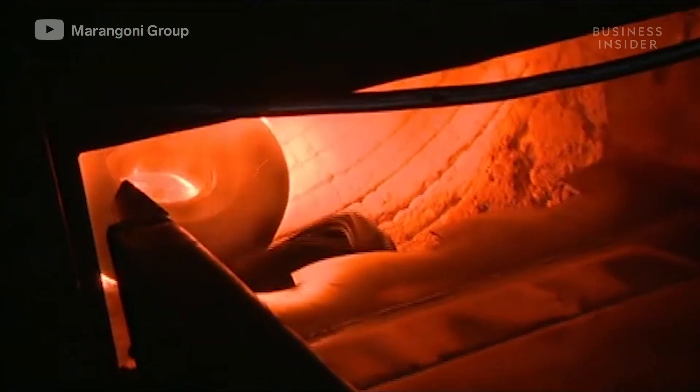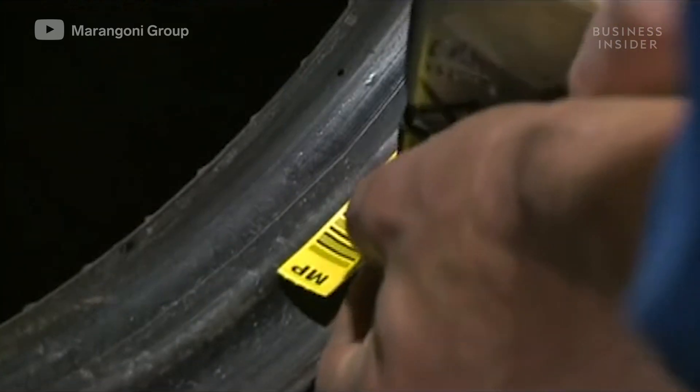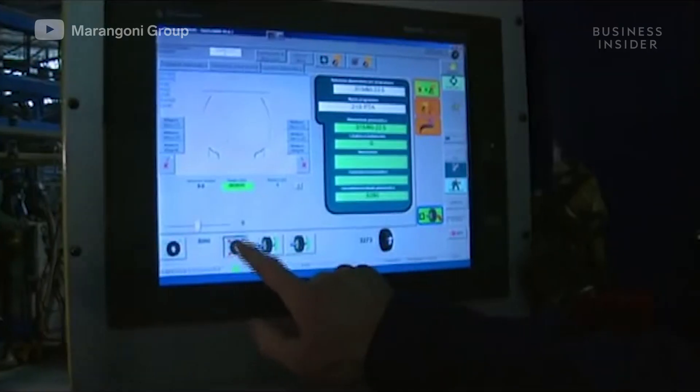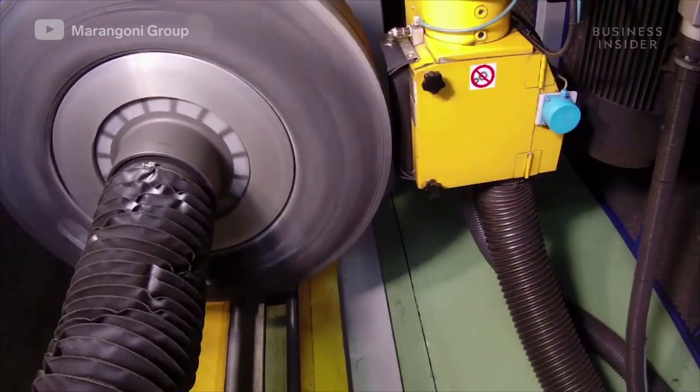The unburned material is recovered. Casings deemed suitable for retreading are tagged with a barcode and are ready to be buffed. They enter a machine that buffs off the remaining tread, and the amount removed varies according to the type and size of the casing.